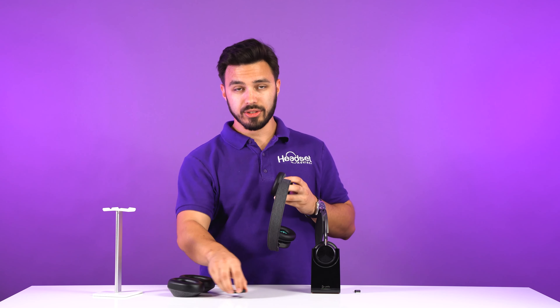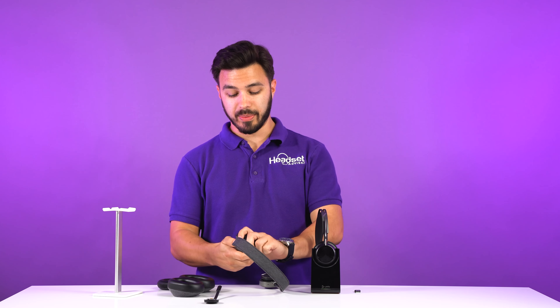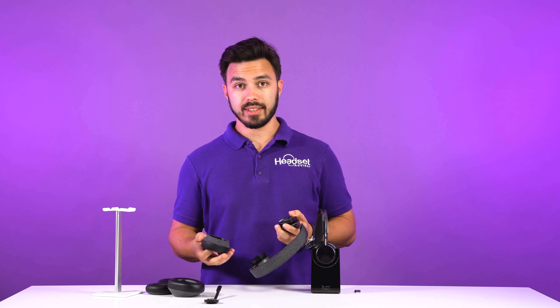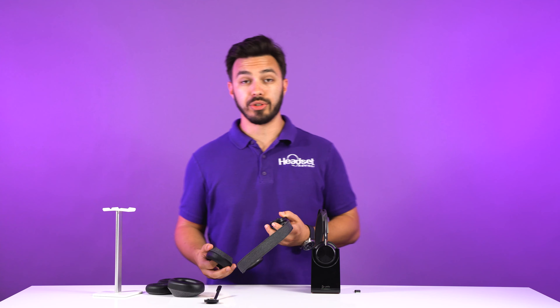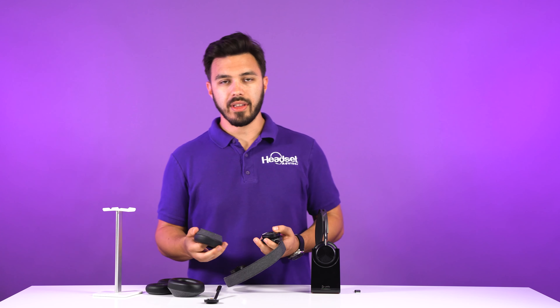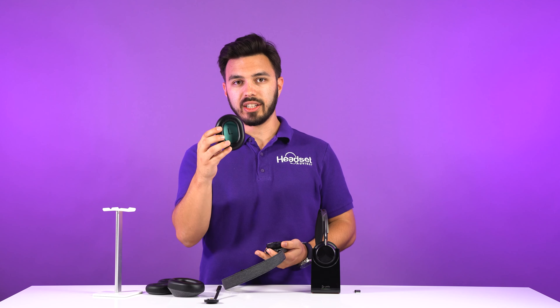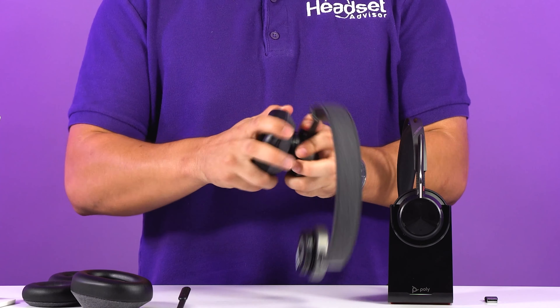Not only can you remove the microphone boom, but you can also remove the speakers and switch to larger speakers. So say you order the headset today with smaller ear cushions and realize a year or two down the road you want something that goes over your ears — rather than buying a new headset, all you need to do is buy some inexpensive ear cushions and install them.